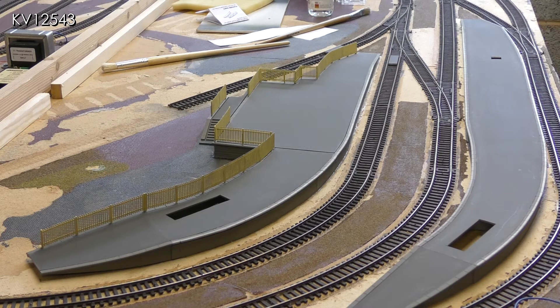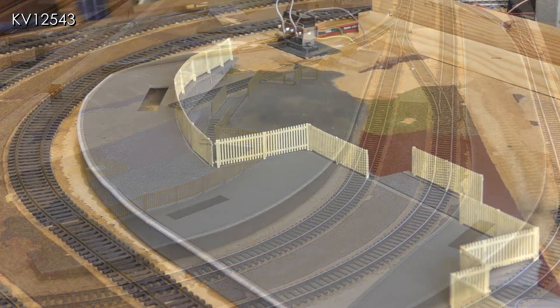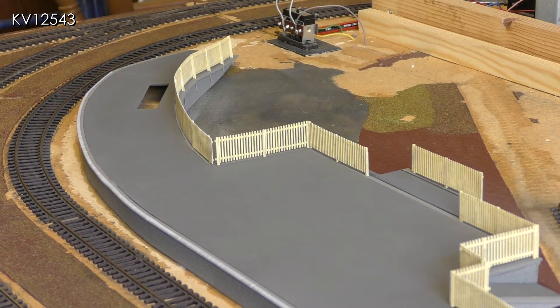The platforms are now finished and in place on the layout. Construction has taken about six weeks, which is longer than envisaged, but then the plan was originally merely to reuse and refurbish the old Hornby platforms. Instead I now have two completely new platforms and I must say I'm very pleased with them. The platform surfaces have been airbrushed using a mixture of grey and white Humbrol enamels with a dash of brown added in. On completion however I discovered that the surface was easily marked so I decided to protect it with a coat of Humbrol varnish.